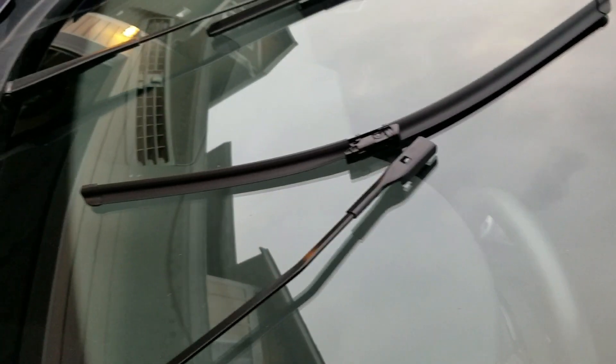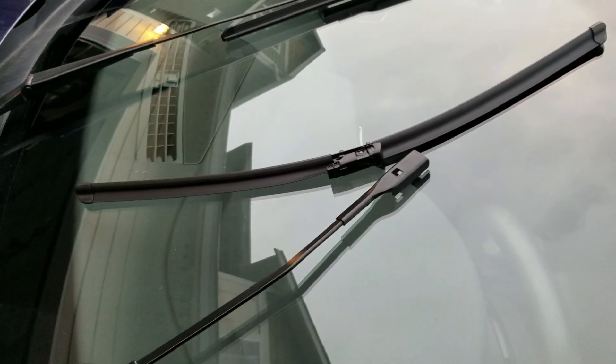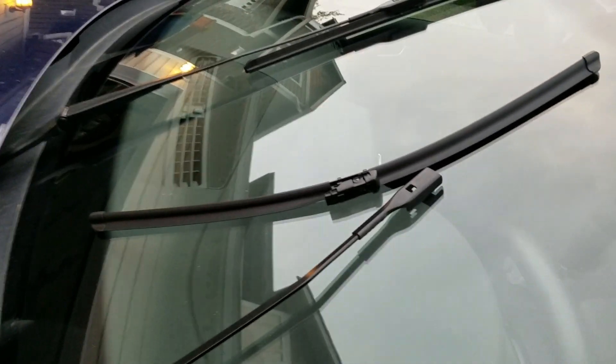Using the MMI to raise the wiper blades makes it a lot easier. I just want to show you this — I don't have to do this that often, but good practice. Thanks.